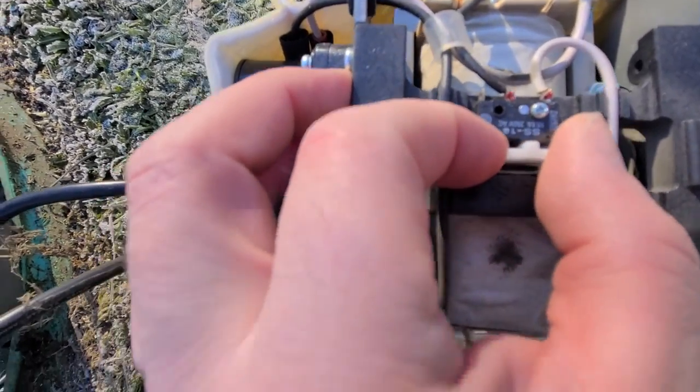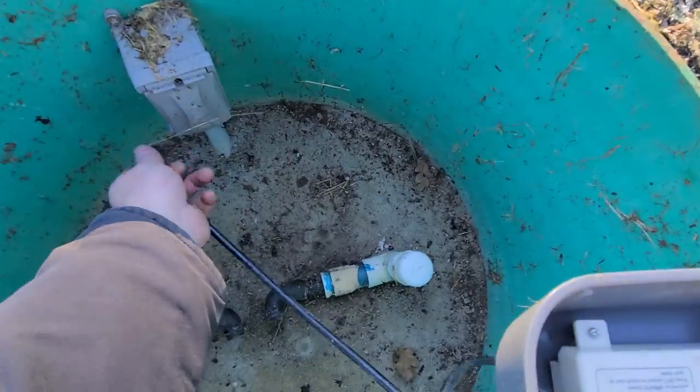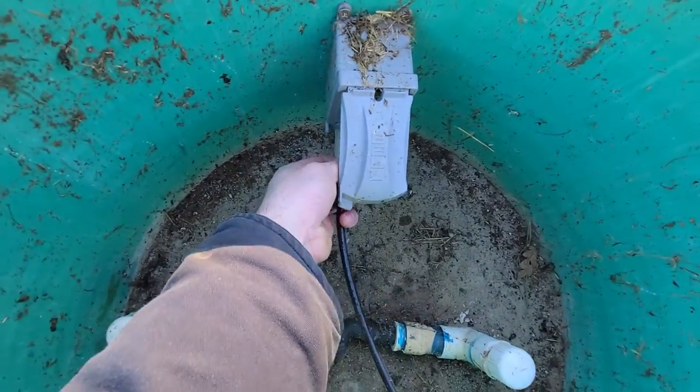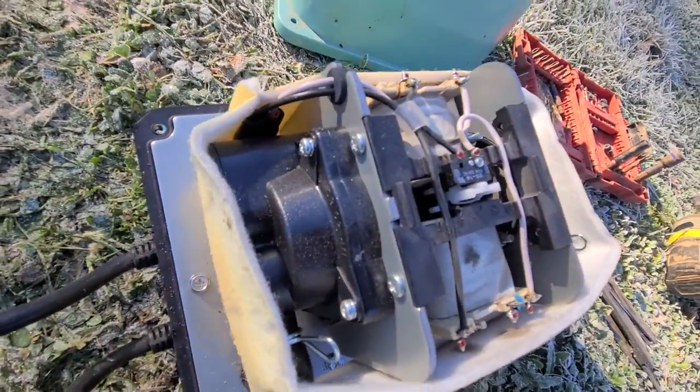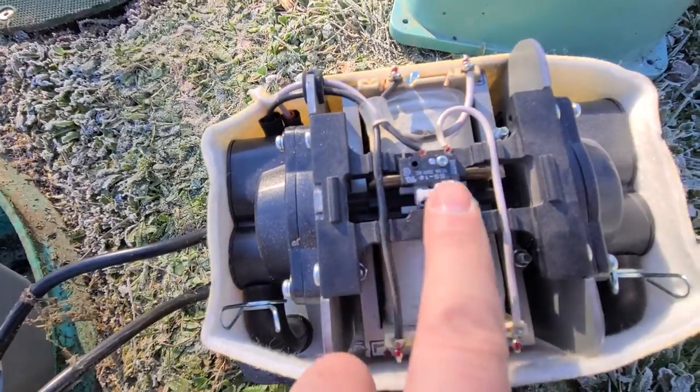All we got to do is put it back in right there, plug the blower back in, and we're gonna put this thing back into service. So don't forget to check that safety switch right there.